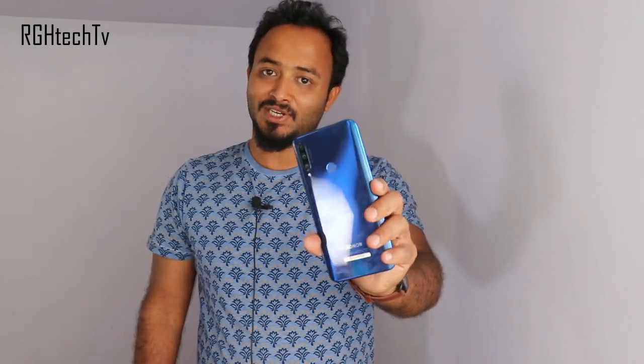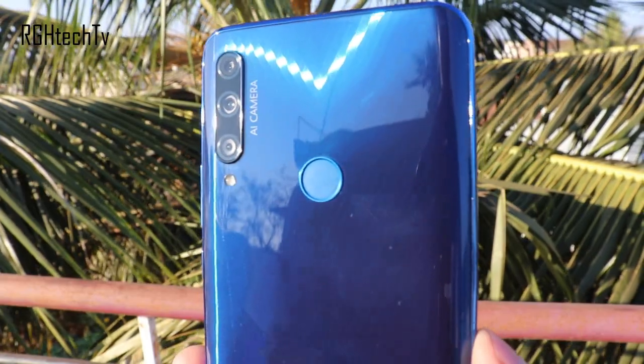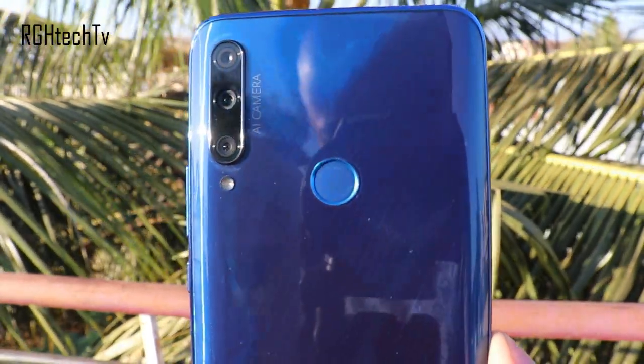Hi guys, what's happening? Welcome to RGH Tech TV. This is an Honor 9X which has been recently launched here in India. I've been using this device for more than a day now and based on that I've listed some pros and cons. There are certainly some good things and at the same time some concerning facts as well. We'll discuss all those things in this video.